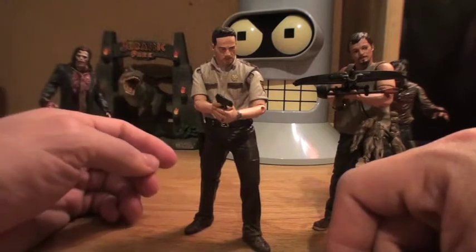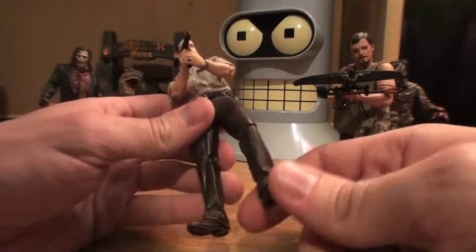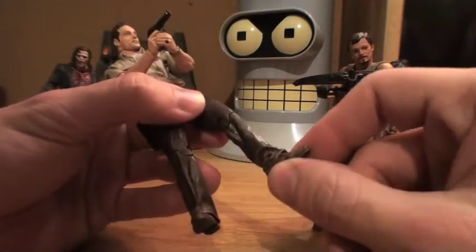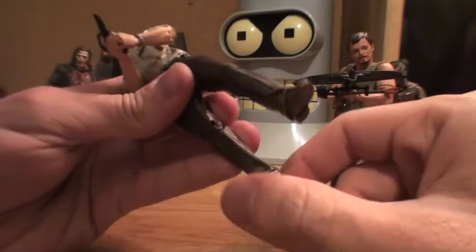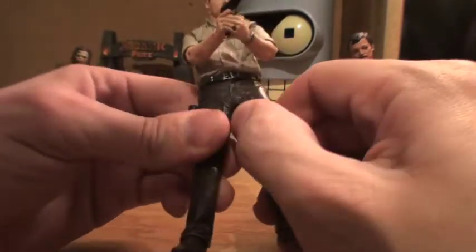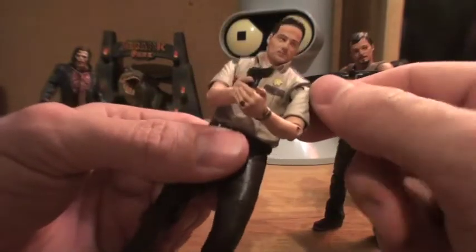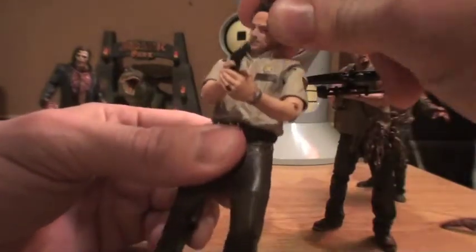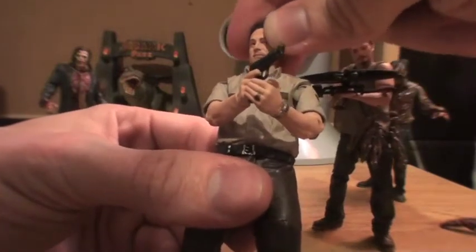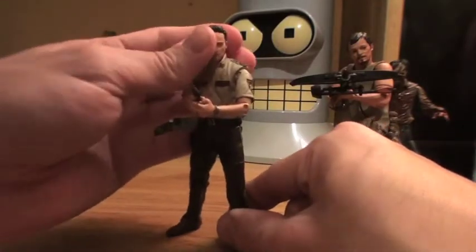They kind of skipped out on letting it be all that it could be by making these little figures. He's got articulation at the knee, articulation at the ankles which was kind of a surprise, rotation at the upper thigh and mid thigh on both sides, articulation in the elbows, ball joints in the shoulders, and his head is actually on a ball joint — I was very surprised about that. I kind of expected just basic GI Joe movements from these guys, but it's actually not half bad.